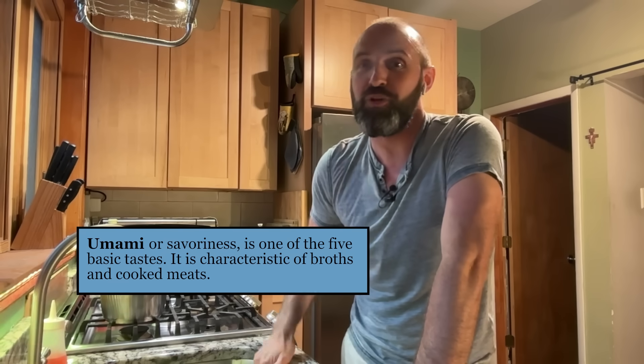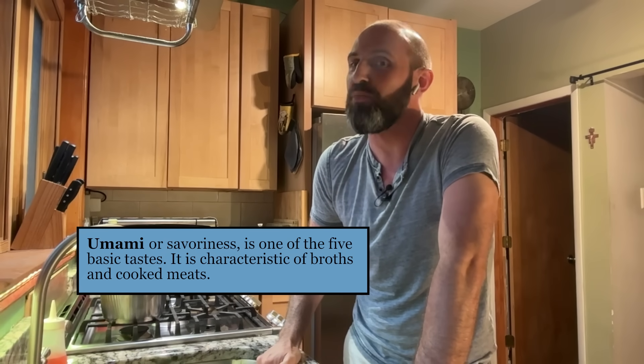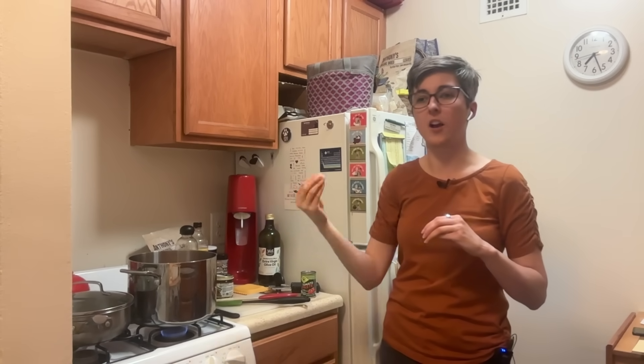Uhhh... I don't know. Umami is one of those tastes that is probably a little more cryptic. We all understand very well what salty, sugary, sweet, bitter, et cetera are. Umami is the one a little more cryptic. The interplay between umami and salty — sometimes they kind of enhance each other. So you can also use umami to actually help you reduce the amount of sodium in a dish while still having the same sort of satisfaction when you eat it, as opposed to having really bland food.